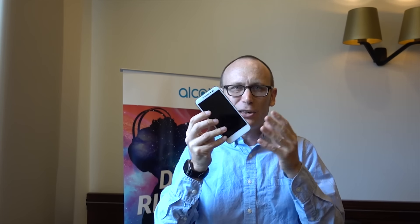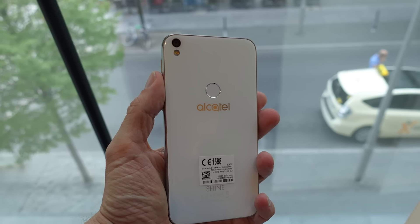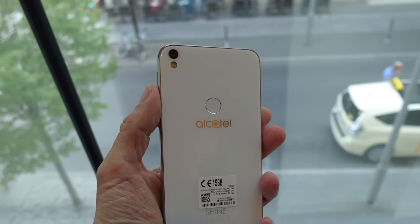What we have here are mid-range specs. It's a quad-core MediaTek processor, 720p, 5-inch screen, 13-megapixel and 5-megapixel cameras, 16 gigs of storage. It's not going to go crazy in the spec world. It does have a fingerprint scanner though.